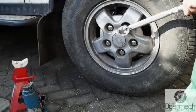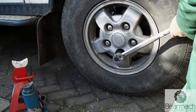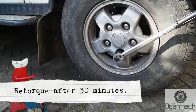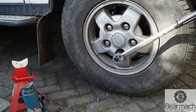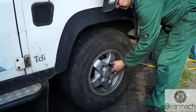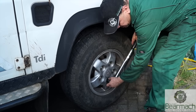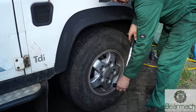For each number of wheel nuts there is a different pattern, however with the five stud it is the pentagram shape. After you've torqued them once, leave it for half an hour. I usually leave the torque wrench on the wheel and then go around once again and torque them up. You'll find they may move a little bit, but what you're doing here is re-torquing to make sure you have all the wheel nuts torqued correctly.